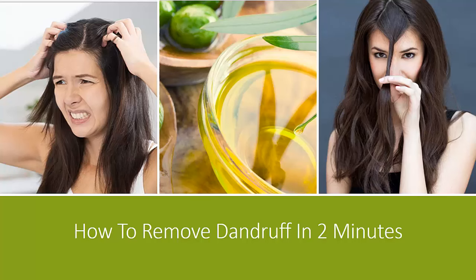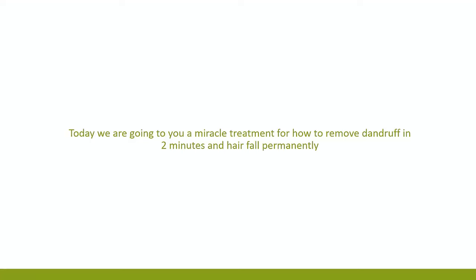How to remove dandruff in two minutes. Today we are going to show you a miracle treatment for how to remove dandruff in two minutes and hair fall permanently.